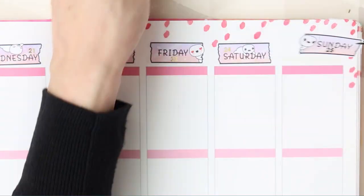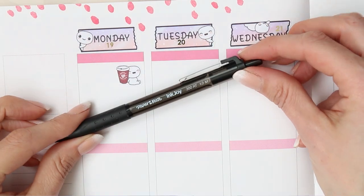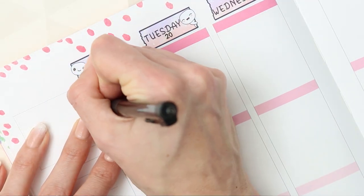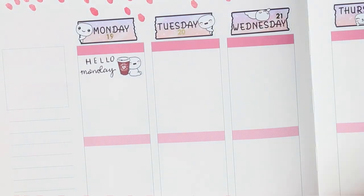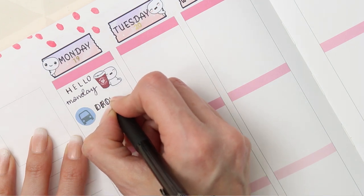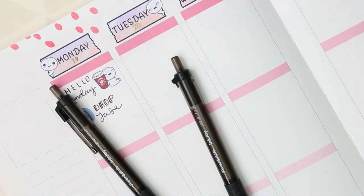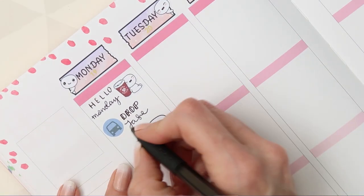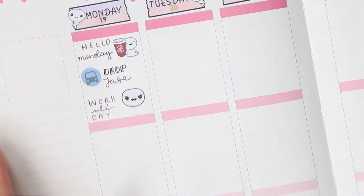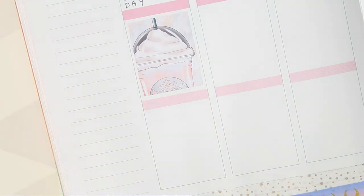We're nearly done with putting the dates on and then we can go in day by day. The pen this week is the same I was using last week — it's the Papermate Ink Joy, I think in the 1.0 or 0.7. I decided to switch pens partway through — it's the same pen, it's just the first one felt like it was starting to run out of ink, you know, when it doesn't write very smoothly and feels a bit jaggedy, so I just swapped that out.